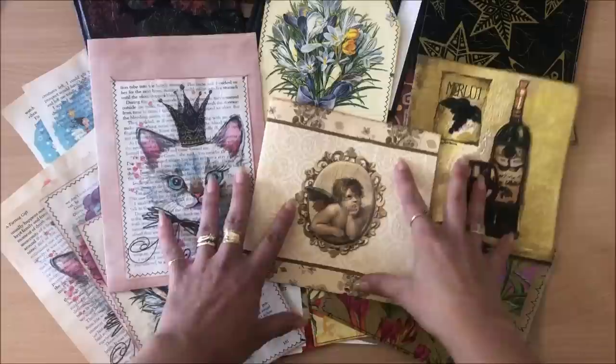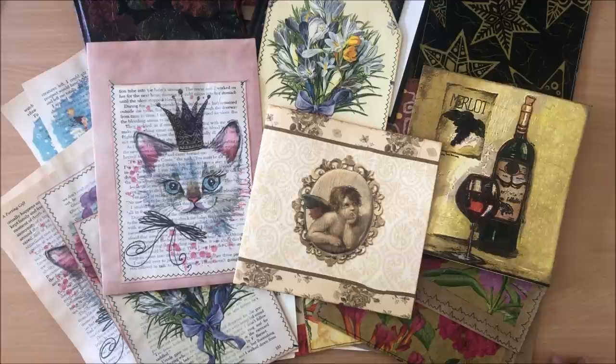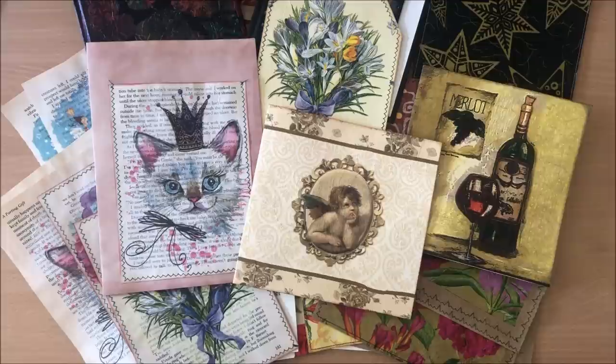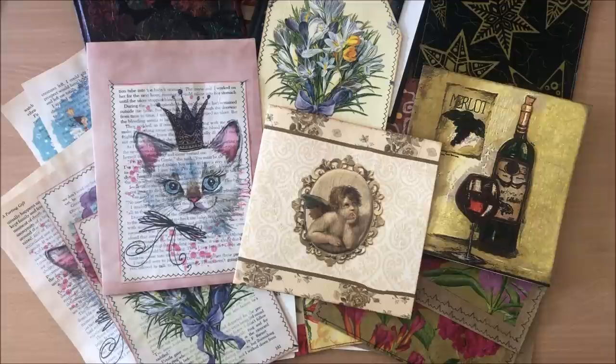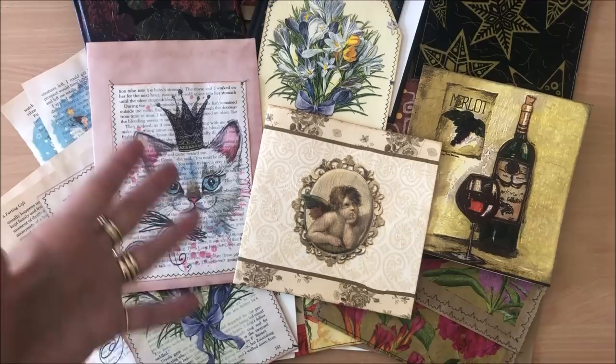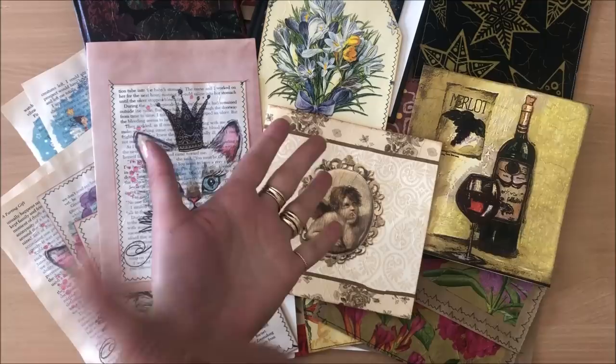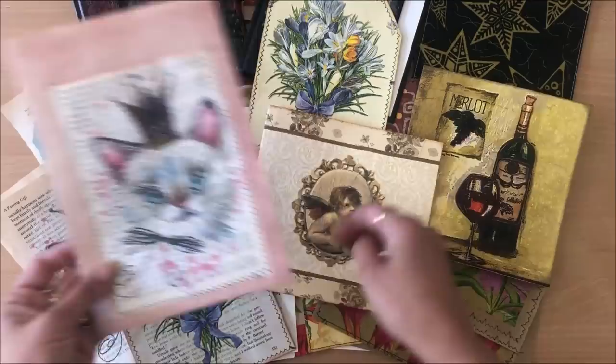I hope you got some new ideas and feel inspired. Let me know if you've done this before and what kind of projects you have done — that way I get new ideas, and people reading the comments get more ideas too. This is one of those things you can just keep going with — decoupaging like mad. You can even decoupage doilies. My mother-in-law has beautiful images decoupaged on her wardrobe doors, and my mom has decoupaged plates. But I really love when I decoupage on book pages and that writing comes through — it looks beautiful. Let me know what your favorite is. Thank you so much for watching — bye!